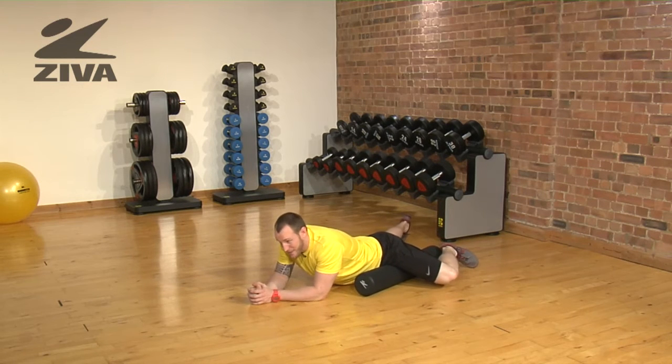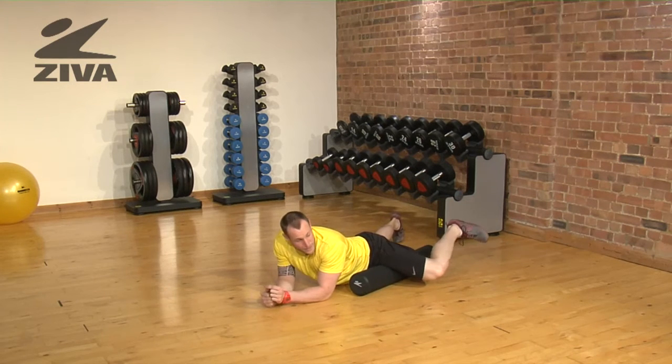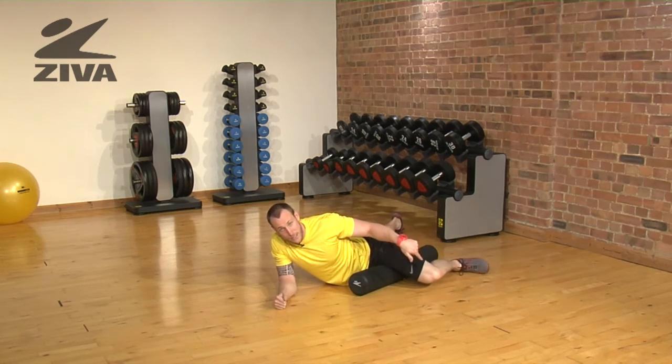You'll find tight spots in here, and this is often overlooked. It's going to be very, very sensitive in there. The way you can make it less extreme is by allowing your foot to touch the ground.